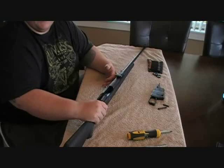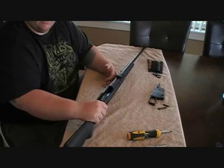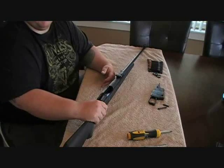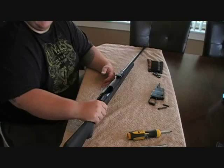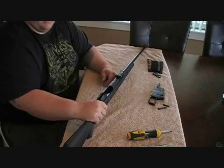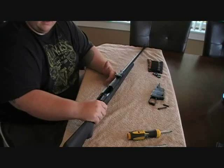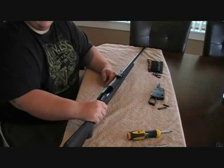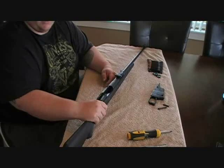If you want a custom fit, you're going to have to do a little bit of shaving with some sandpaper, or make a hole a little bit bigger with a drill, or take a Dremel and customize it to your rifle. If you want that custom fit, that's kind of what you're going to have to do — unless you're going to pay $200 or $300 for a custom stock.